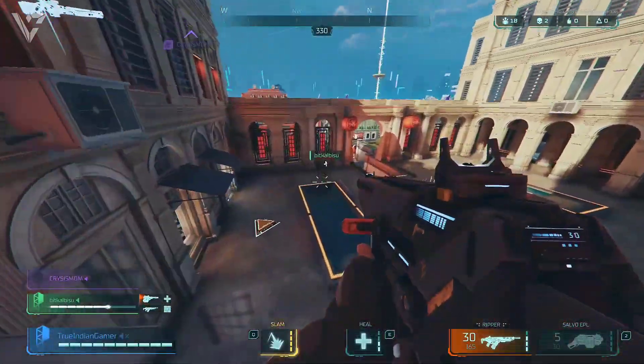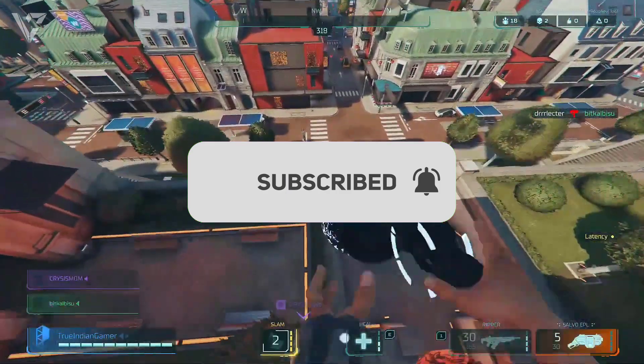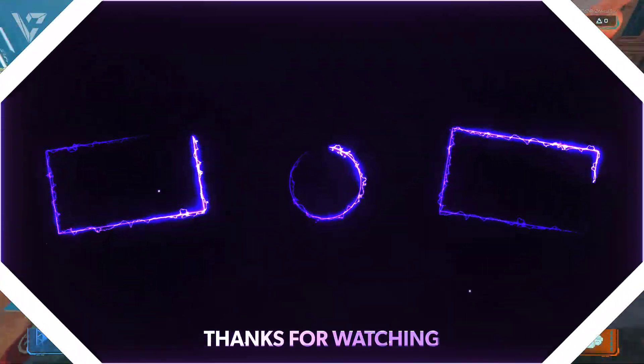That's it for the video guys, thanks for watching. Please like, share, and subscribe to the channel. I hope you've enjoyed this video and I'll see you guys in the next video. Bye.